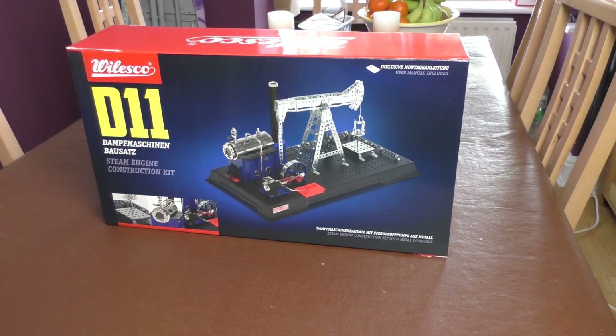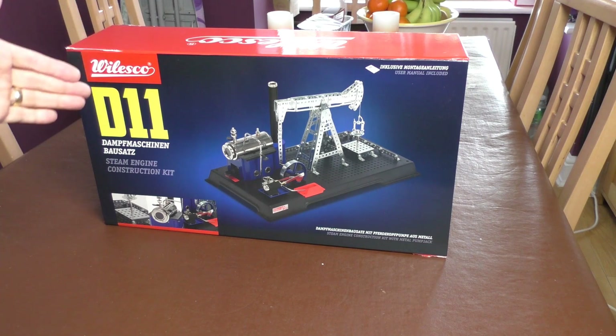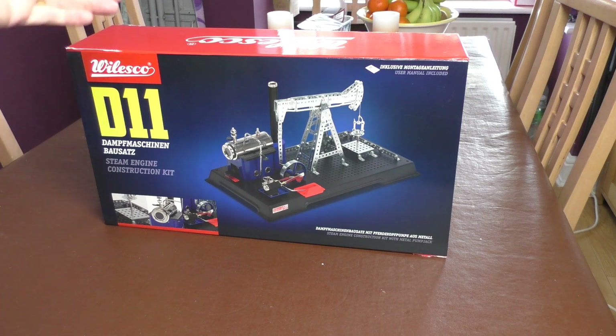Hello, welcome back to Fred in the Shed, but I'm not in the shed today and we're not playing radios. In this video we're going to build a steam engine — a working live steam engine.